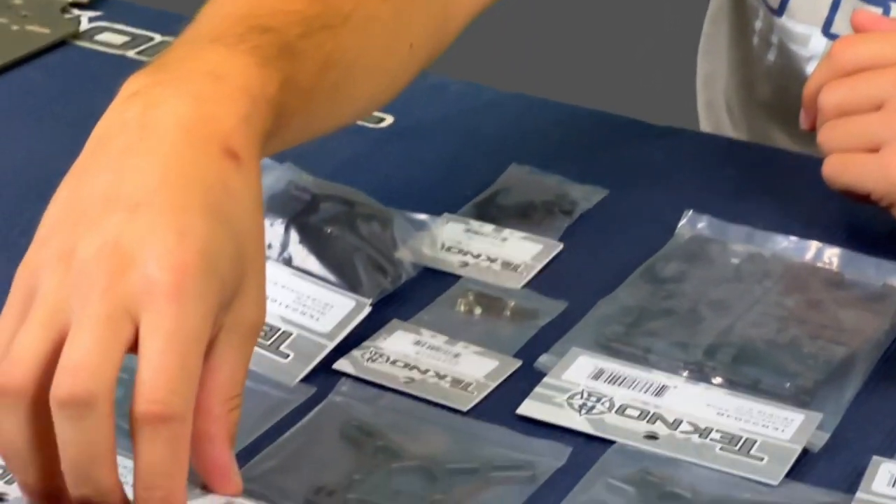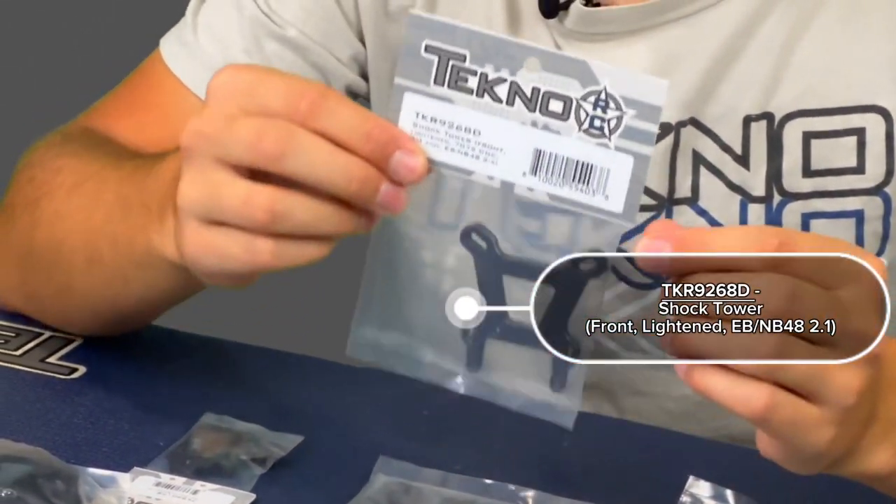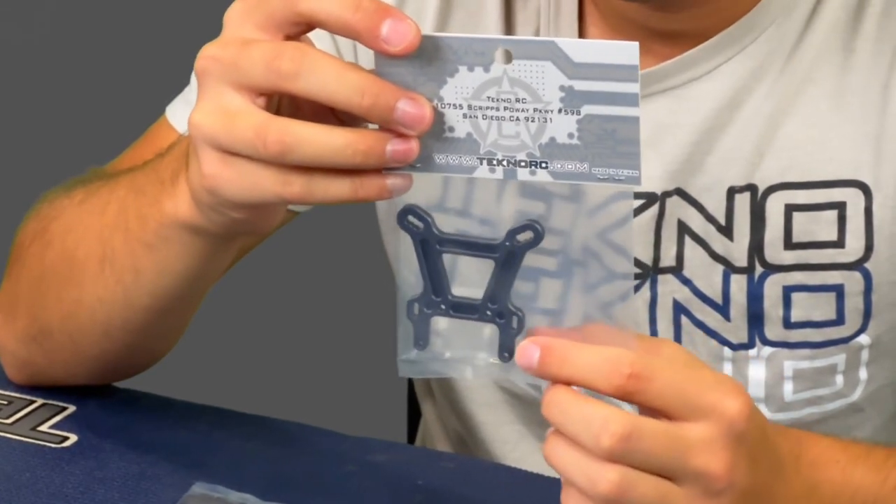The last few parts we have are our new lightweight shock towers — they came out a little bit before our other gearboxes. Starting out, we have the lightweight front buggy tower. As you can see, it's got cutouts in it and we eliminated some of the roll center options and one shock tower location to cut some weight. This front tower shaves 8 to 10 grams off the front of your car.